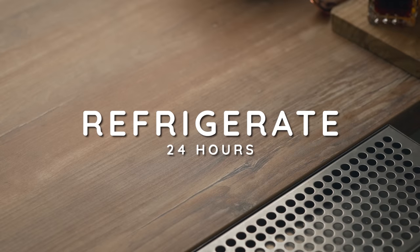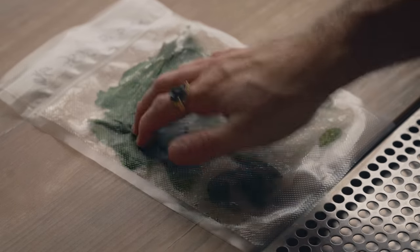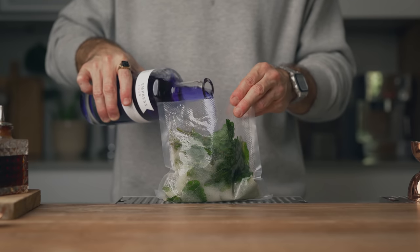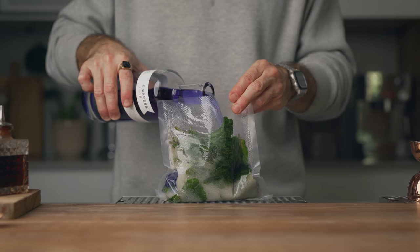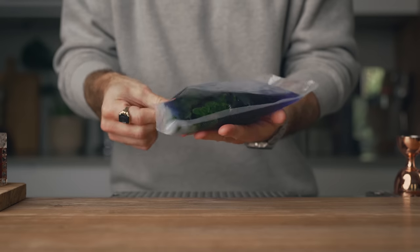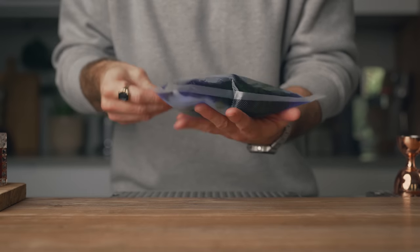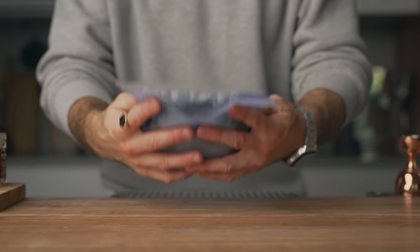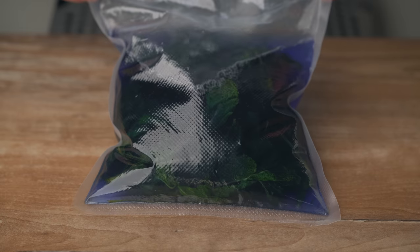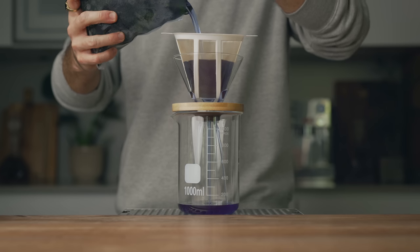Place the sealed bag in the fridge for 24 hours. After a couple of hours, take it out and massage it a little with your fingers to make sure the sugar is coating the mint as much as possible. After 24 hours, the oleosaccharum is ready and the oils are well extracted. Open the bag, pour in your bottle of gin, and seal it again — but don't vacuum it this time. Make sure all the remaining sugar is completely dissolved before placing it in the freezer for another 24 hours for the mint washing step.